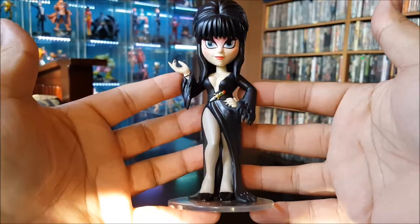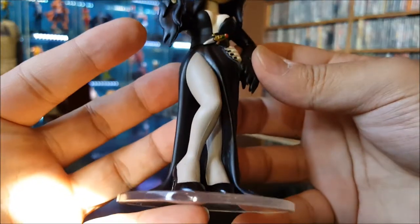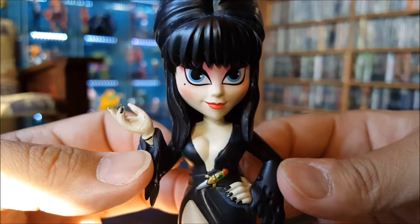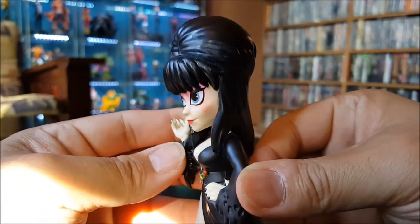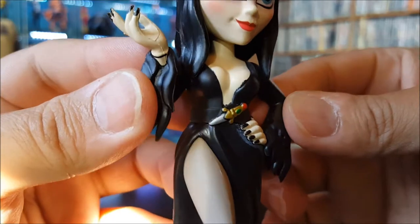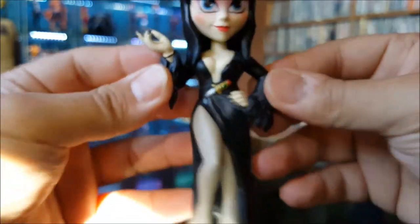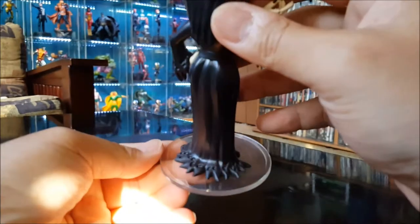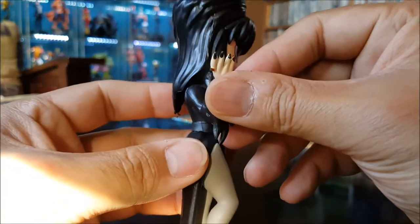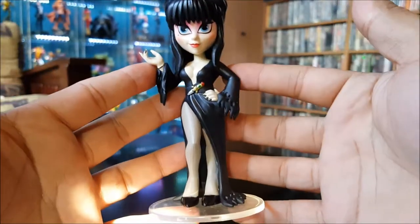Here we have Elvira Mistress of the Dark. She's got her signature black dress with the exposed leg, the big anime eyes, and of course her signature hairdo. She's also got a little dagger on her waist. The long dress goes all the way down to the base, which looks cool. Got the nails done too — this one came out pretty good.